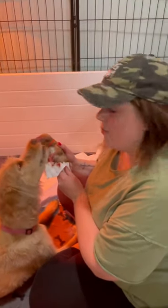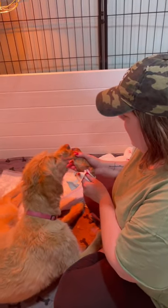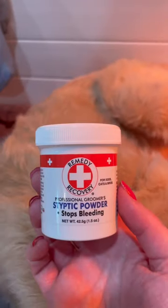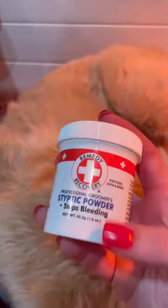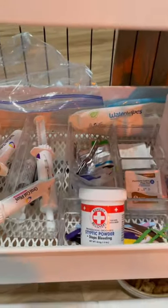Sometimes mom just gets aggressive with the cord trying to get it short, and they get it too short. Look how beautiful he is — he's doing just fine. This is the powder I have on hand for when I have a bleeding cord. I just do a pinch of it and apply pressure for a minute or two, and that's it. So that goes in my cart with all the other goodies.